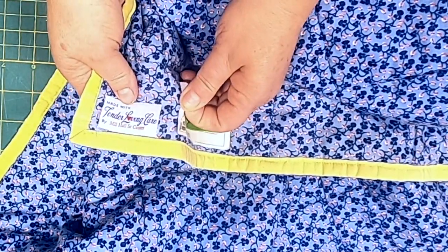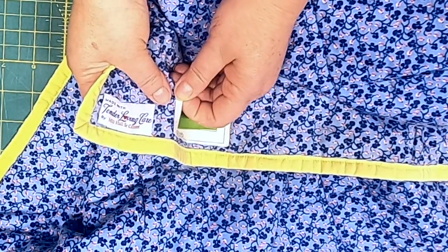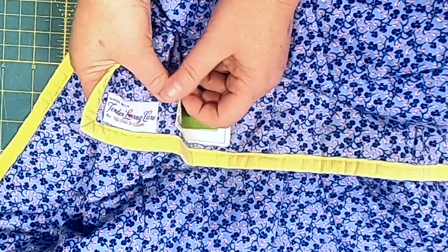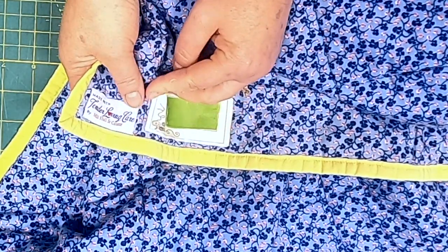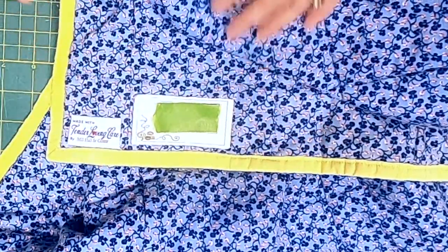Another thing to note is that the label was stuck on with what looks like iron-on material — I could easily peel it off. We need to make sure we secure our labels in a better way when we put them on our quilts.